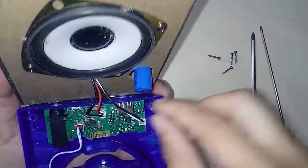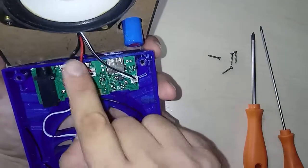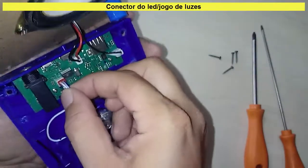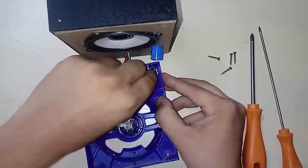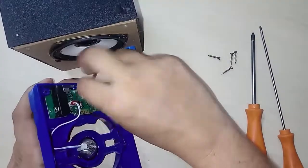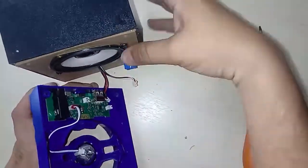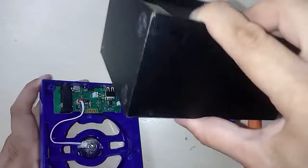And here you have the circuit board. Here you have the speakers — the alto-falantes — on both sides. And now you can go to the speaker.